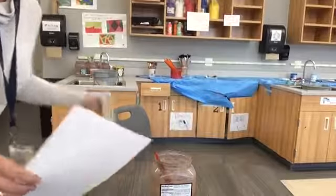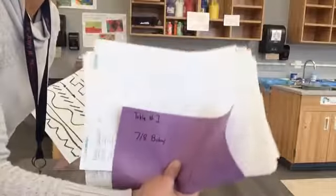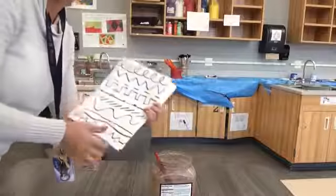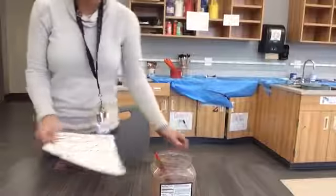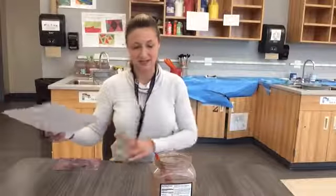All right guys, the first thing I'm going to do is look for my two Larry Line pictures in my folder. If I look at the back, I probably remember to write my name, so I'm going to look for the ones in the folder that have my name. Once I find my Larry Line pictures, I get to start painting.